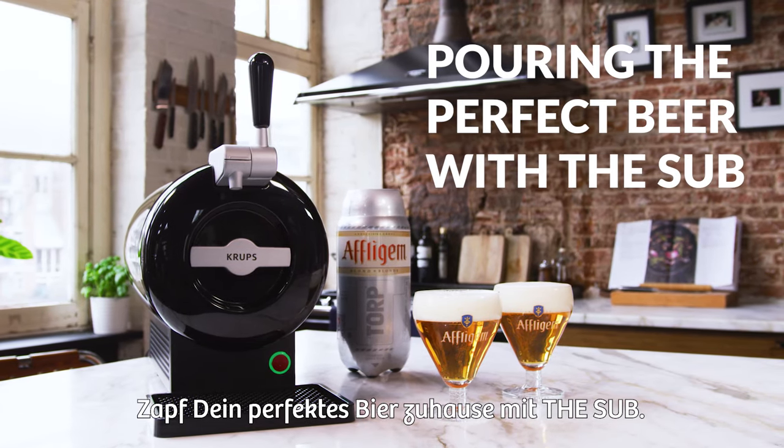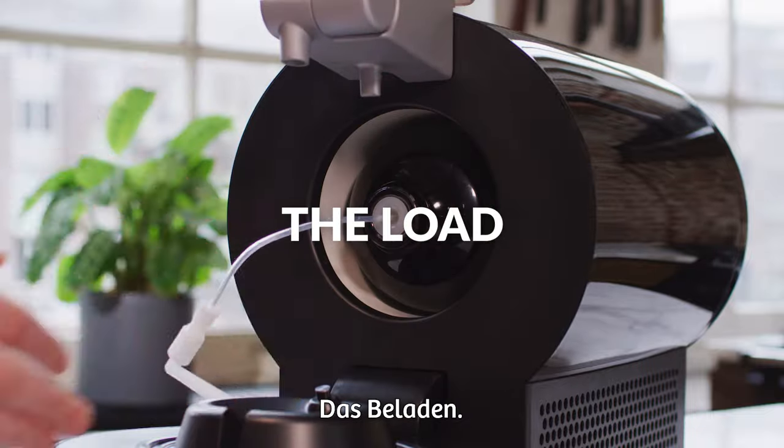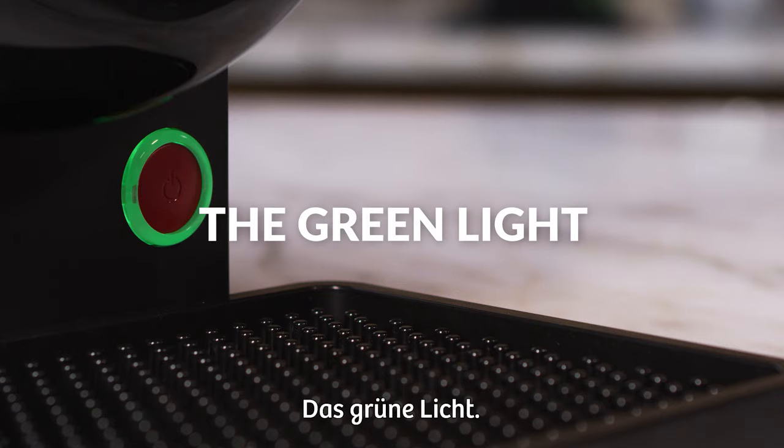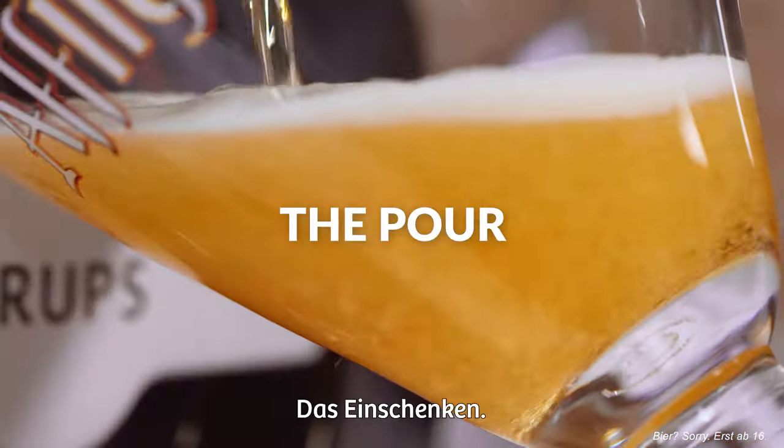Pouring the perfect beer at home with the Sub: the pre-chill, the load, the green light, the tilt, the pour.